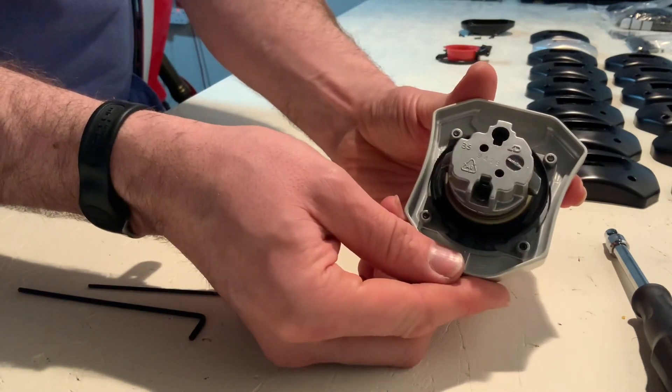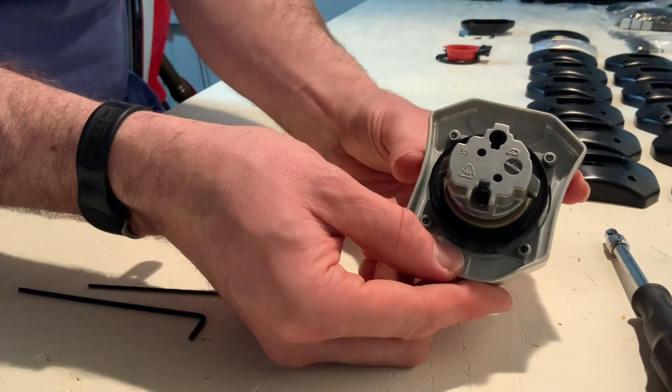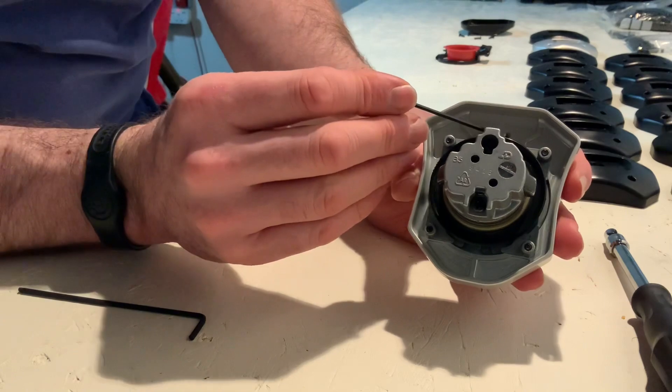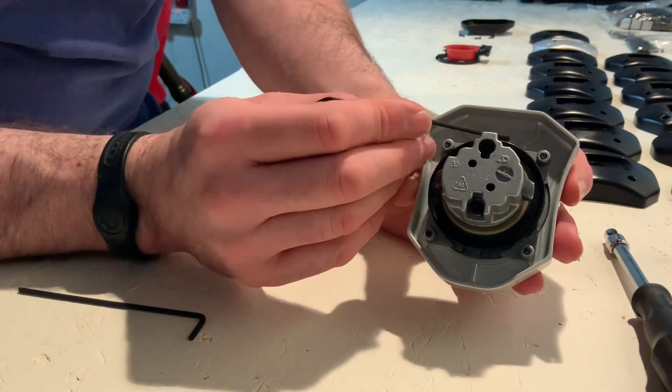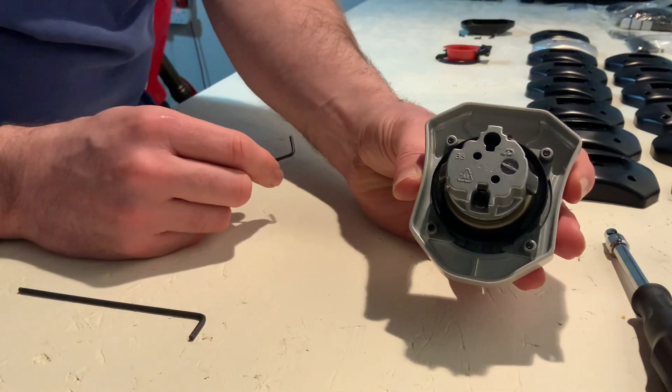And we'll move on to fitting the fuel cap onto the bike in just a second. Just of note whilst we're here — we need these two screw holes. They'll become apparent, so just note where they are, as it'll be relevant in the next part of the fitment video.